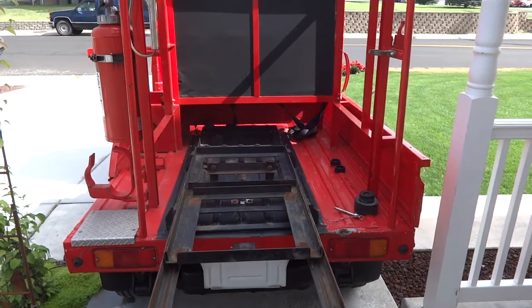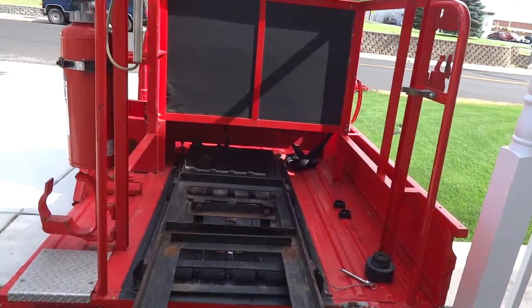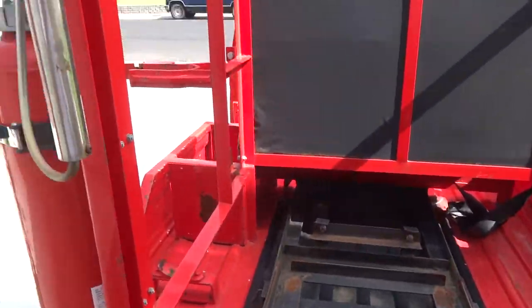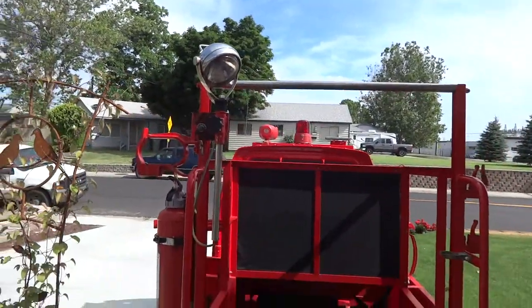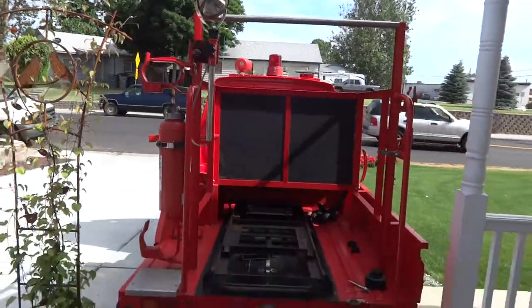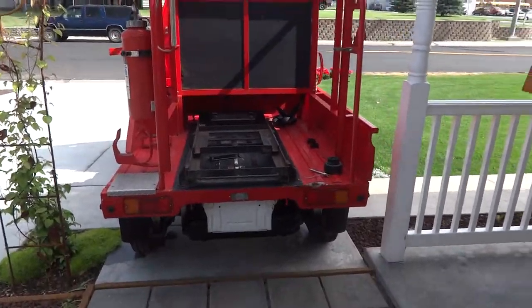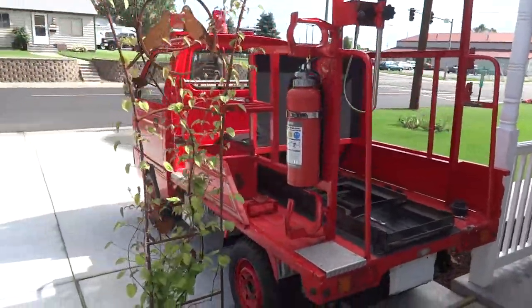I'll show you that really nice roll-out heavy-duty platform. I could mount a winch in the back there and just winch the elk right up onto the rack. And there's a spotlight here — I don't know if you can spotlight elk or not, probably not — but here it is.